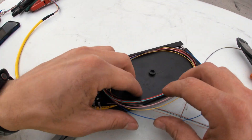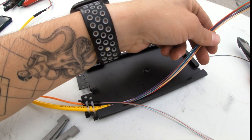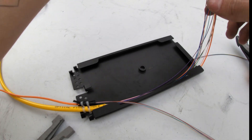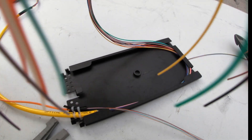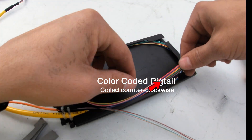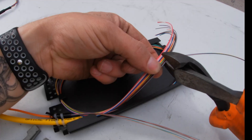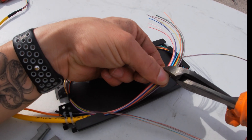Now that we have our buffer tubes exposed, let's begin to take measurements to determine how to lay out the fiber strands. First I begin to lay out the fiber strands from the color-coated pigtail counterclockwise so that the fibers will land facing from bottom to top. Then I cut them to level.